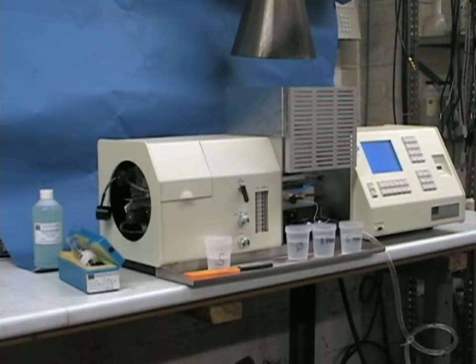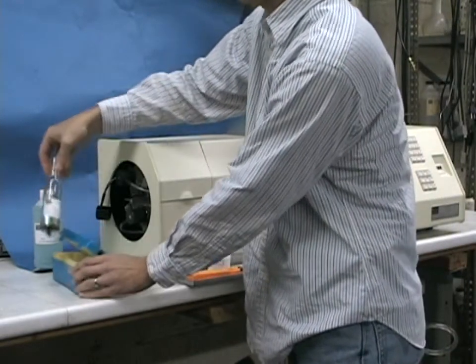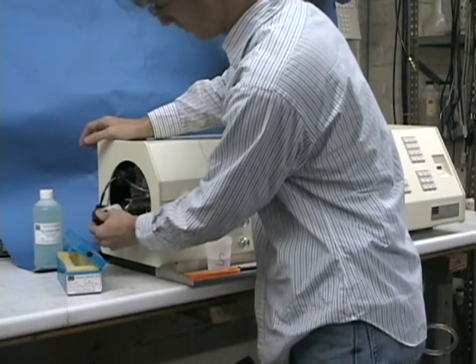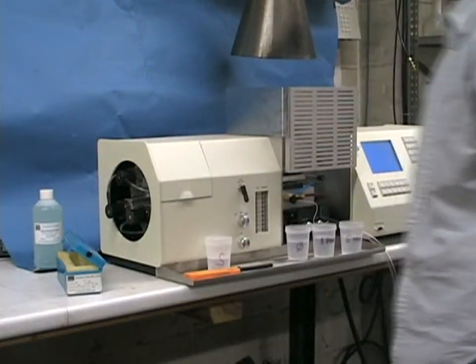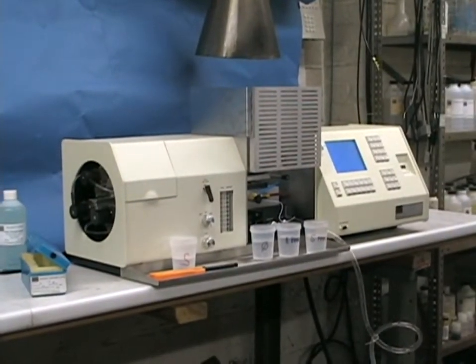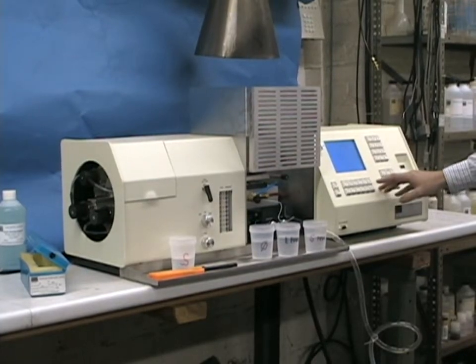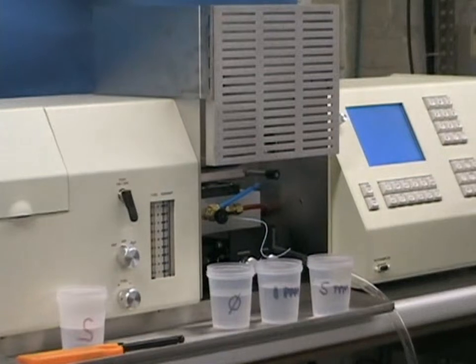Before any atomic absorption analysis, you must select the hollow cathode lamp for the element of interest and insert it into the turret so that it can be powered up and brought into alignment with the flame. Once that's done, you will go to your library, and using the keys according to the procedure, select the element that you want to do for this particular analysis.